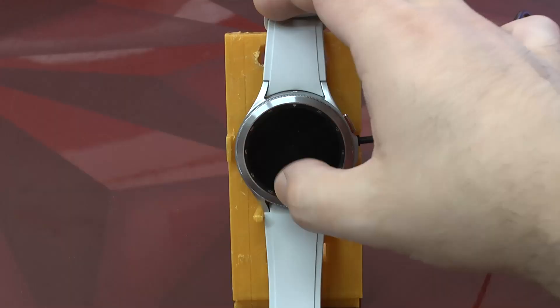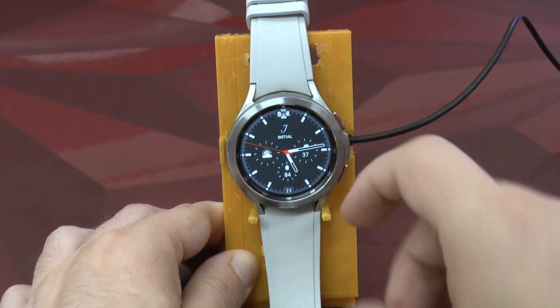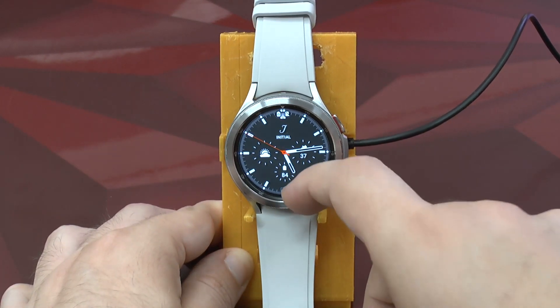Today I wanted to show you how, first of all, to enable developer mode on the Galaxy Watch 4, and secondarily how to set it up for debugging so that you can connect it to your Android Studio instance on your workstation. Let us start off with the most important thing first: getting into developer mode.